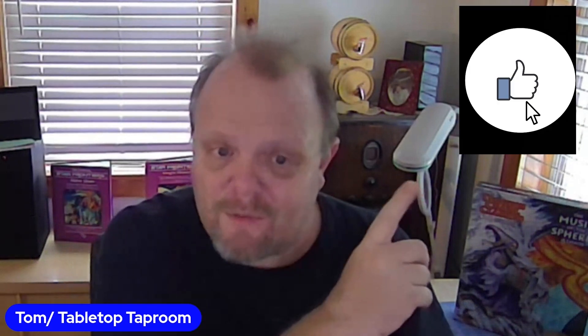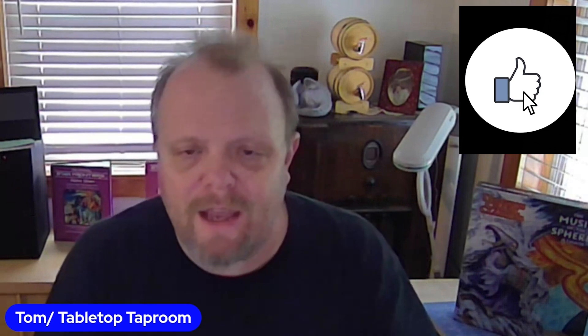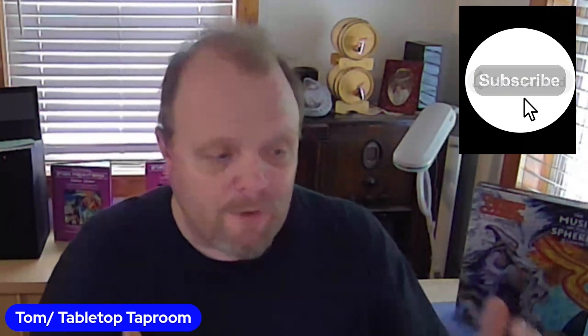I just want to say to my subscribers, thanks for subscribing. Please don't forget, if you haven't subscribed, hit that like, subscribe and bell icon. Help me build the channel. And moving right along.